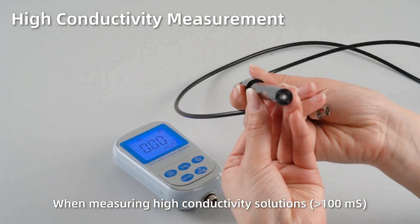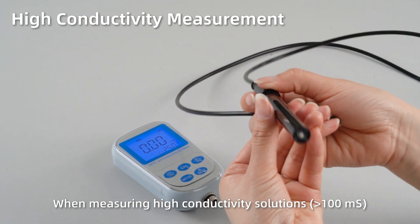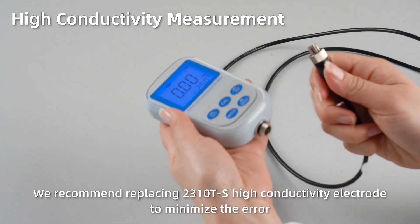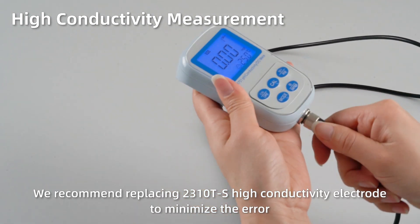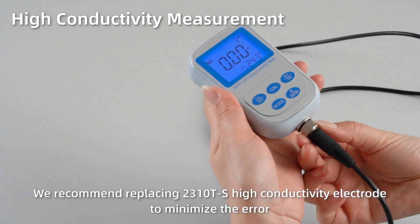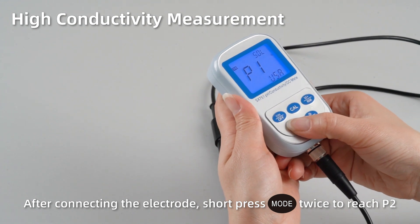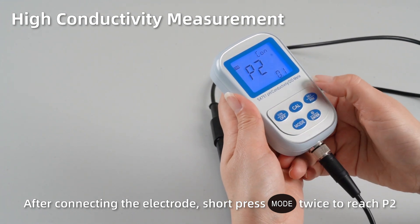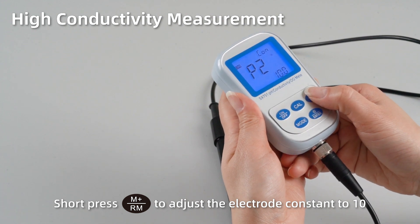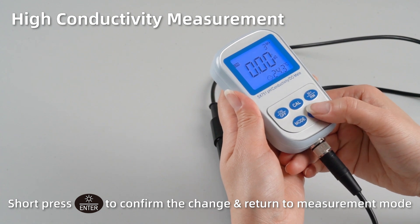High conductivity measurement. When measuring high conductivity solutions, we recommend using the 2310 T-S high conductivity electrode to minimize the error. After connecting the electrode, short press Mode twice to reach P2. Short press M+ to adjust the electrode constant K to 10. Short press Enter to confirm the change and return to measurement mode.